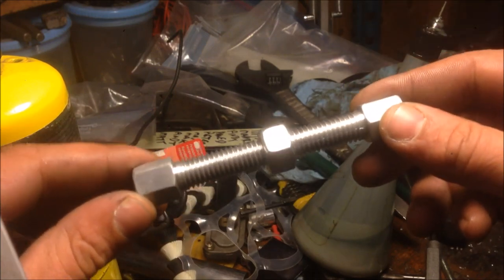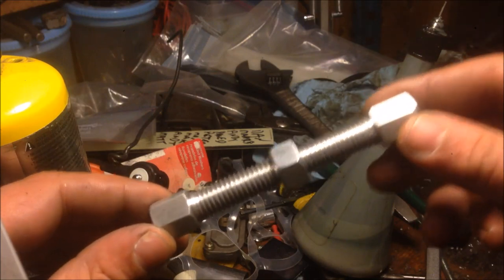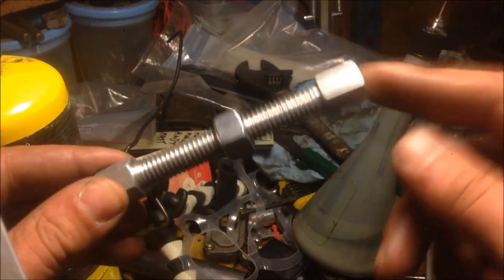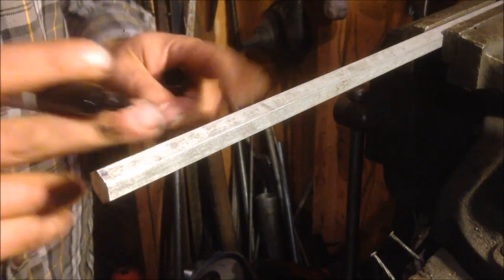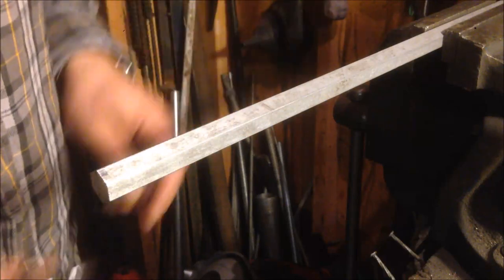You just need a tap and die set kicking around — doesn't even have to be a good one. Wait till you see how much my tools suck. Let's get started. We're gonna have to cut a couple of pieces of stock. I'll be using three-quarter inch aluminum hex bar, mainly because that's what I had lying around. Mark out your sections — we're gonna go two inches per piece, but add an extra two to three thou, go three thou, for cleanup.